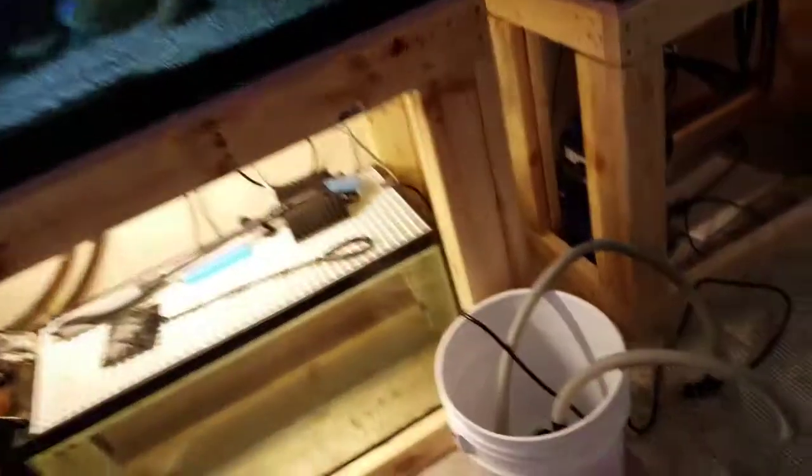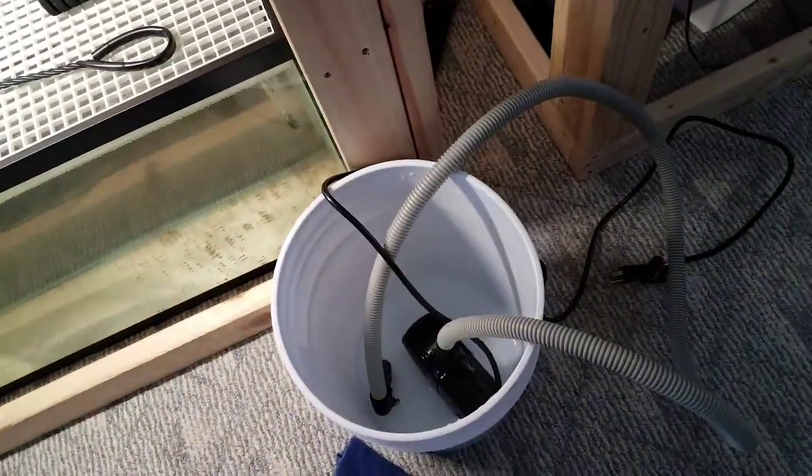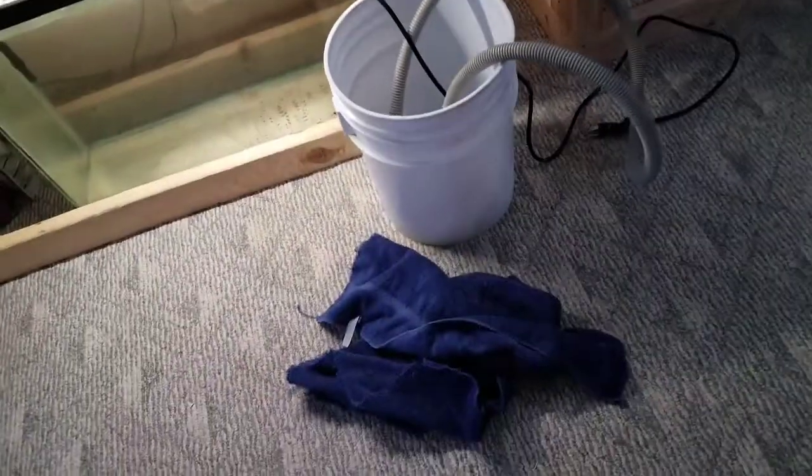I always have a bucket there and a towel just in case I have any mess.